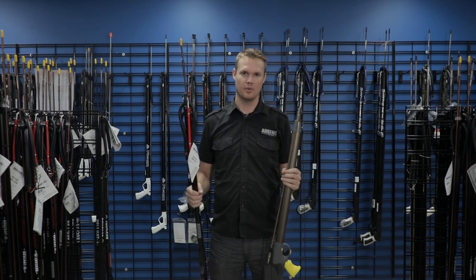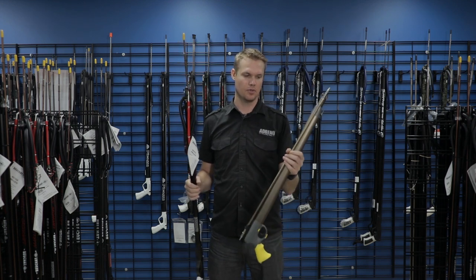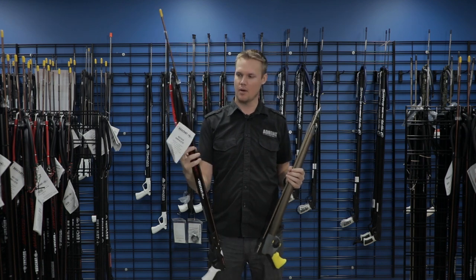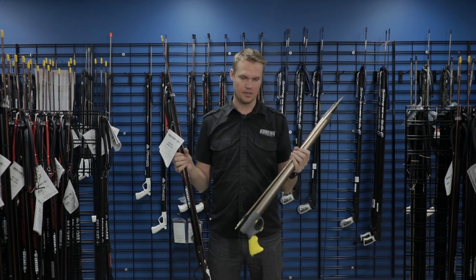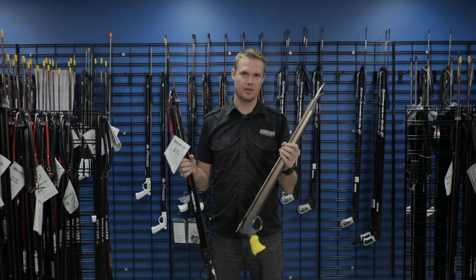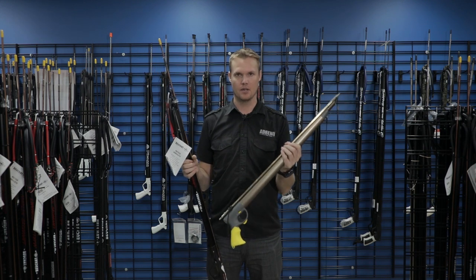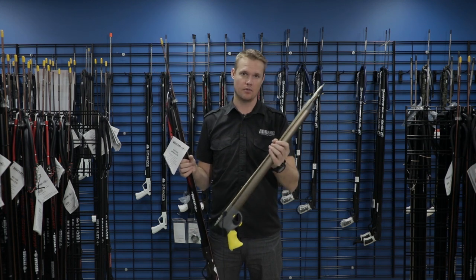Hi, my name is Luke. I'm from Adrenal, Melbourne, and today I want to talk about the difference between a pneumatic spear gun and a traditional spear gun powered by rubber. There is a myth that pneumatic spear guns are easier to load or use, and that probably has to do with the compact size and the fact that they look pretty clean when they're loaded.